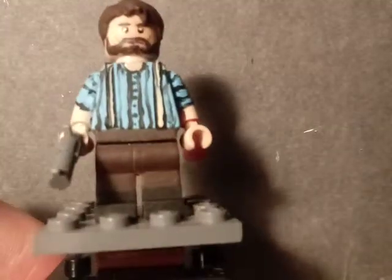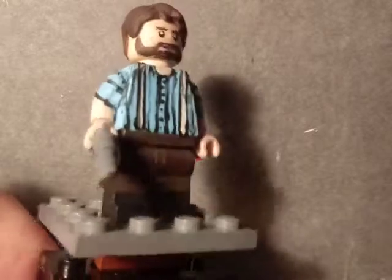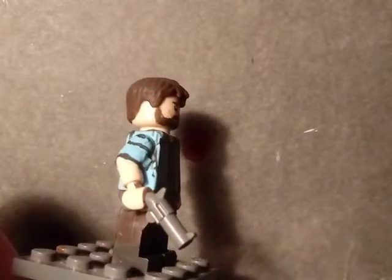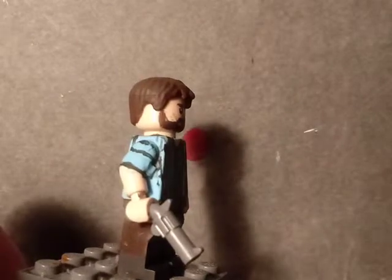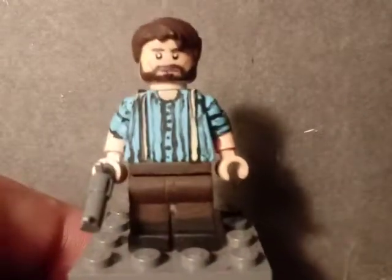I also painted the little colors on the shirt, painted brown pants, and painted some boots. The last accessory for him is this little LEGO gun, which I included with him. That wraps up Arthur Morgan.